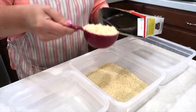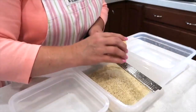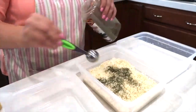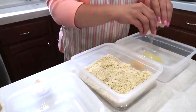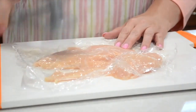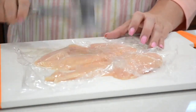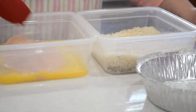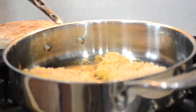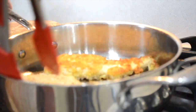I start with my breading station, which is panko mixed with a little bit of freshly grated parmesan cheese along with some Italian seasoning — mix that together well. In a separate container, add a couple of eggs and whip those together. Then I butterfly my chicken and pound it out thin. I dredge the chicken through the egg and then through the panko mixture.